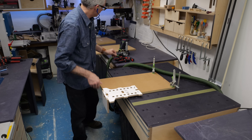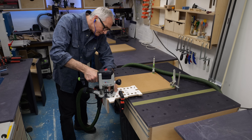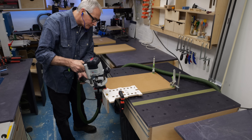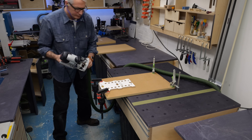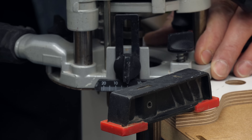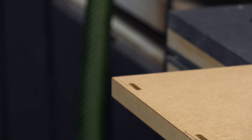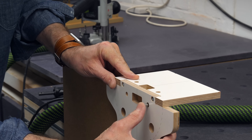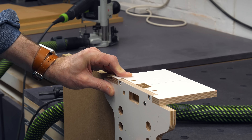Then I can repeat the process on the other end of the side and complete the other cabinet side in the same way. Top and base next — I'm using the small face of the jig to cut a tight mortise on the edges, again just using the reference pins against the edge to give me the position.